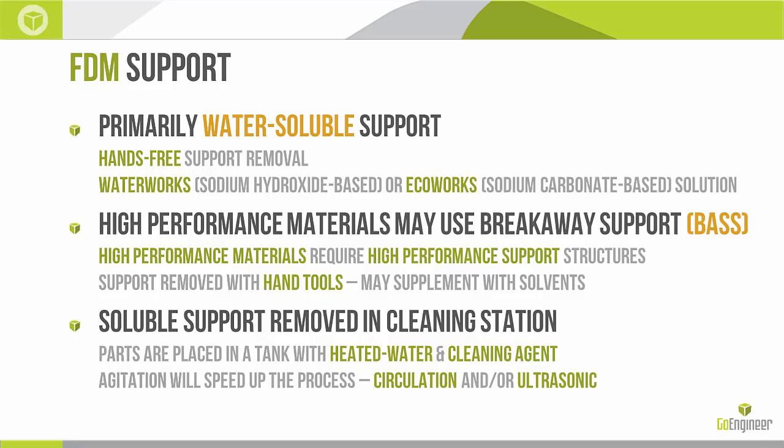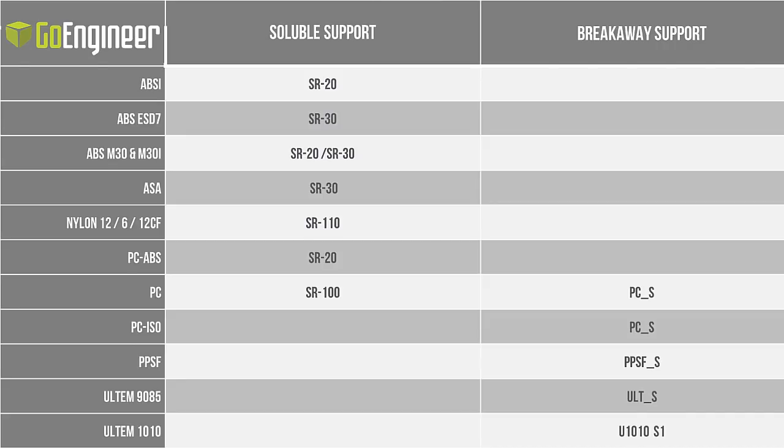The cleaning stations are heated water tanks with a cleaning agent, and on top of the heat we usually add some sort of agitation — either circulation or ultrasonic agitation — to speed up the process. Here's a breakdown of the current FDM materials and their corresponding support materials. On the soluble support side we have a lot of our entry-level materials: ABS plastics, ASA, different variants of nylon, and PC-ABS. Polycarbonate is the transition point — it has both a soluble support and a breakaway support option. Beyond PC it's all breakaway support: high-heat materials like Ultem and PPSF use breakaway supports.